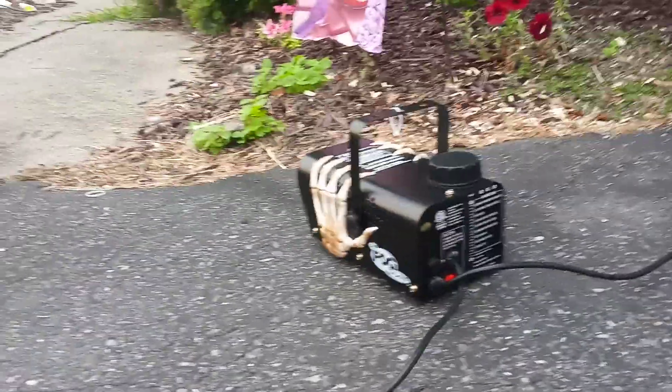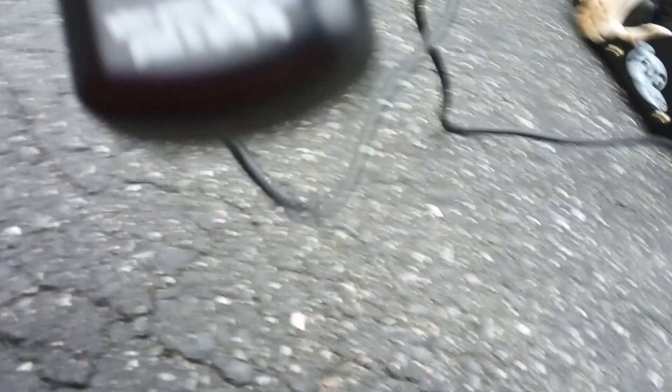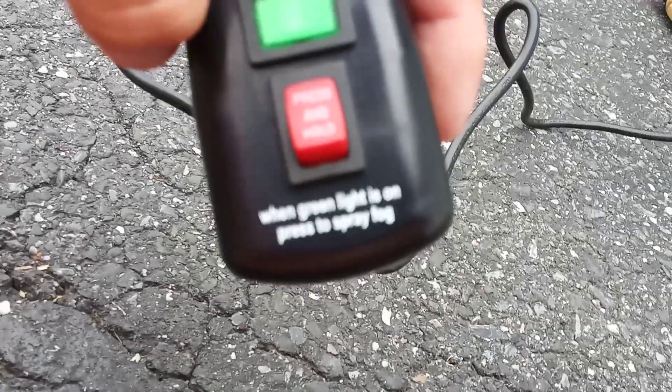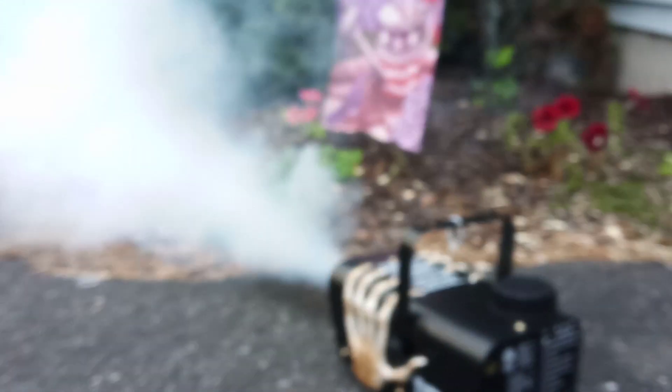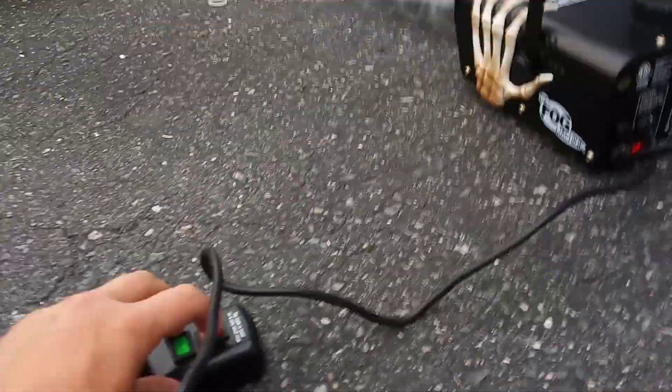Here's what I do with my fog machines: I just bring them out for the day and then every night I bring them in because I don't know if they can handle rain, and I recommend you do that too. When the green light is on, press to spray the fog. The LED is very dim though. That's pretty much it — thanks for watching! Remember you have to press and hold to get the fog to come out.